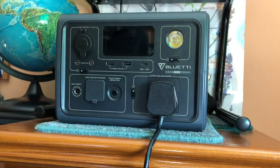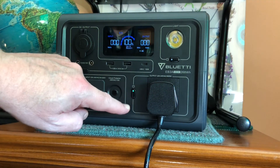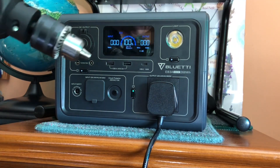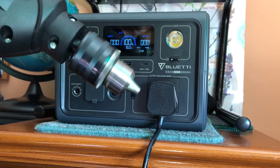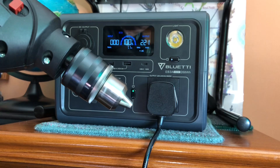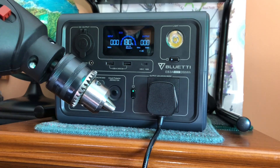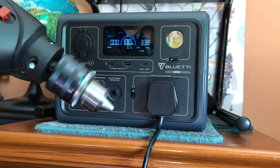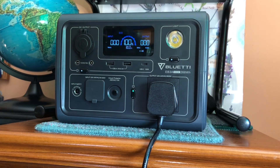I plug that into the 13-amp socket, ensure that the AC output is turned on, and bring this into the frame of the camera. You can see it's quite happily going to power that 500-watt power tool. The running current, if we hold it on for a few seconds, is around about the 340-watt mark — quite easily within the capability of the unit.